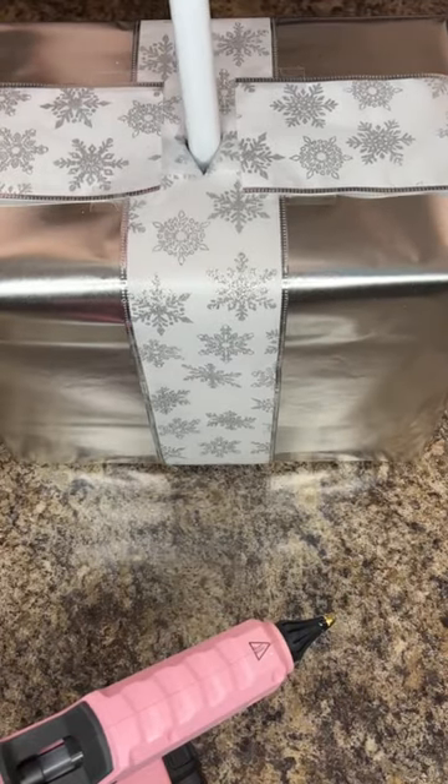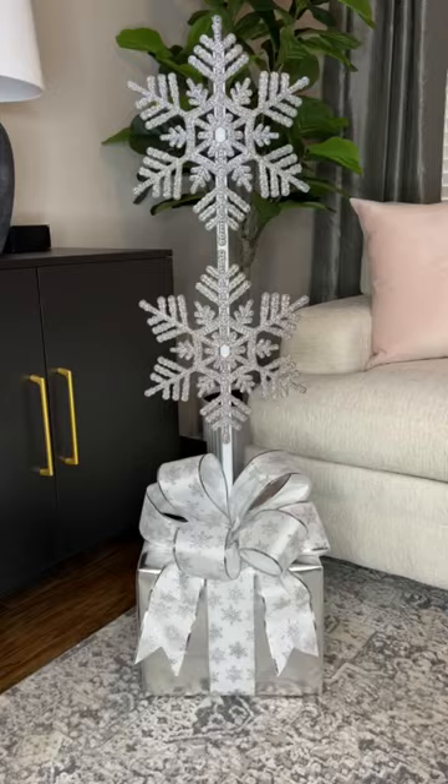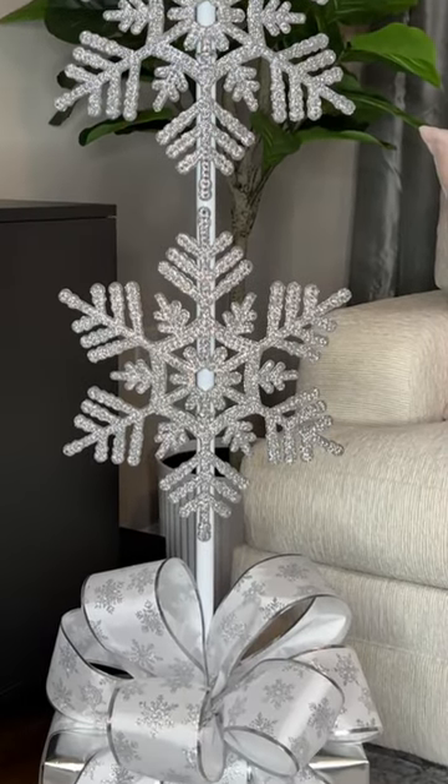Add hot glue to the bottom of the broomstick and then push it down into the styrofoam. Next, add a bow and then you're all done! I love how this came out. If you do decide to make it, tag me — I'd love to see your creation. Merry Christmas, crafting love you all, and have a great day!